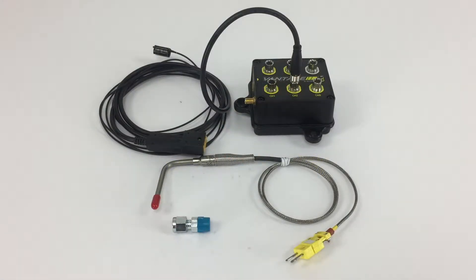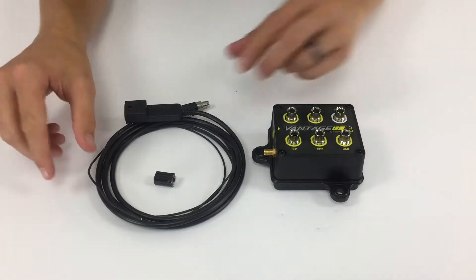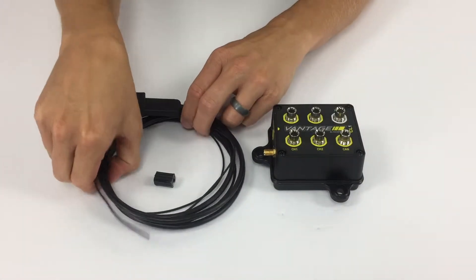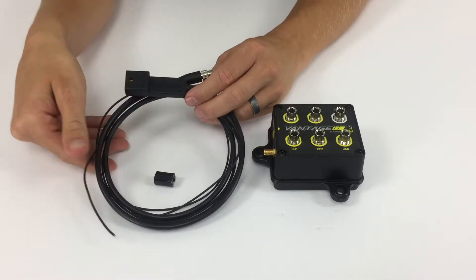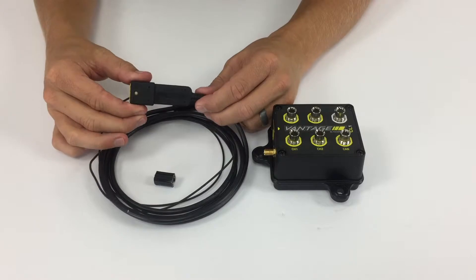For improved engine tuning, RacePak offers a high-quality EGT sensor and weld bung package designed for use with the CL1 Data Kit. From the factory, the CL1 Data Kit arrives with an RPM temperature harness. This harness contains a 2-pin connector designed for use with a RacePak fluid, head, or EGT temperature sensor.